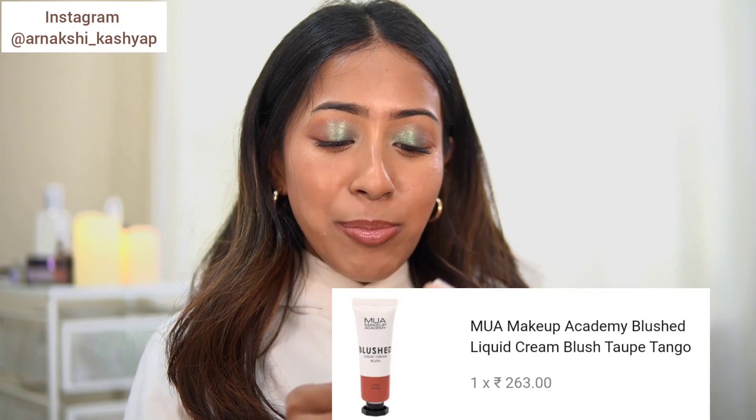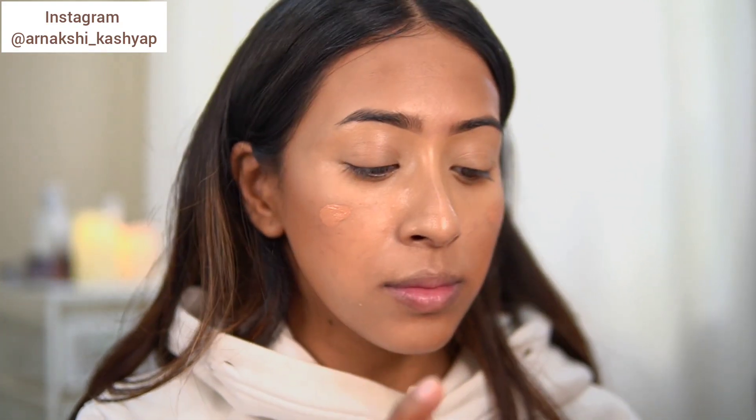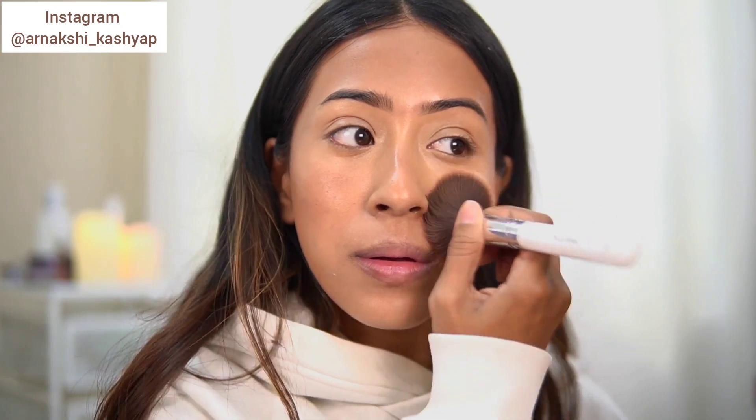The next product is the MUA Blush Liquid Cream Blush. It was so inexpensive — only around 200 rupees — and I love it. The only thing is that the shade I got is extremely light for my skin tone. The shade on the packaging looks different from what you actually see applied on the cheeks; it's almost exactly my skin color. I was disappointed with the shade because I thought it was going to have a brown tone to it, but it's extremely light.